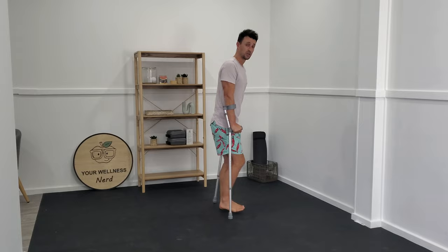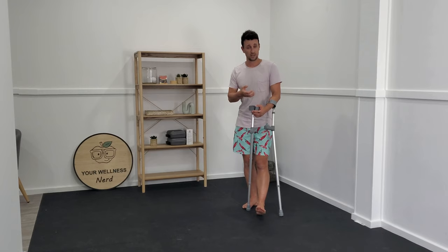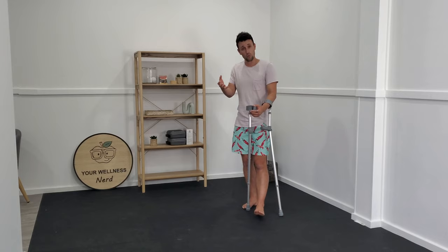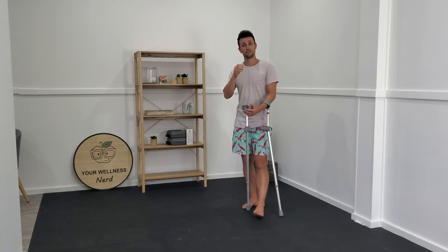Probably the single biggest mistake I see as a physiotherapist is that people don't listen to their body enough. It's almost like we've promoted this idea that you need to rest your tissue completely to let it heal. But we know it does need some loading to optimize that healing process, and the amount of loading is based on how it feels to load that tissue. If you completely divorce yourself from loading up that injured tissue, it just increases your rehab time and decreases how effectively we can get you back to what you want to do.